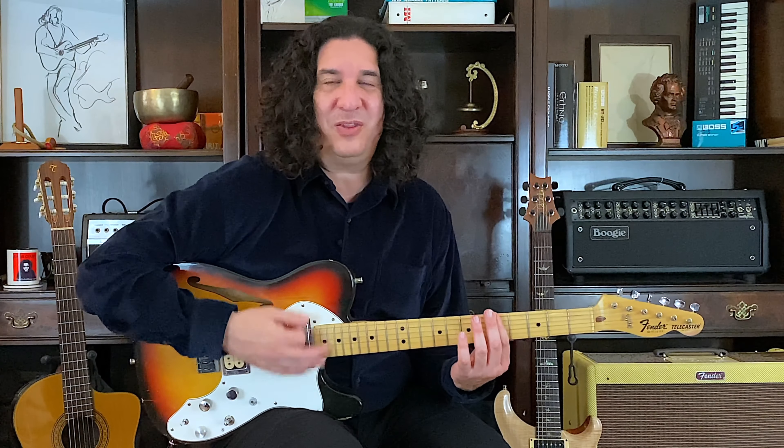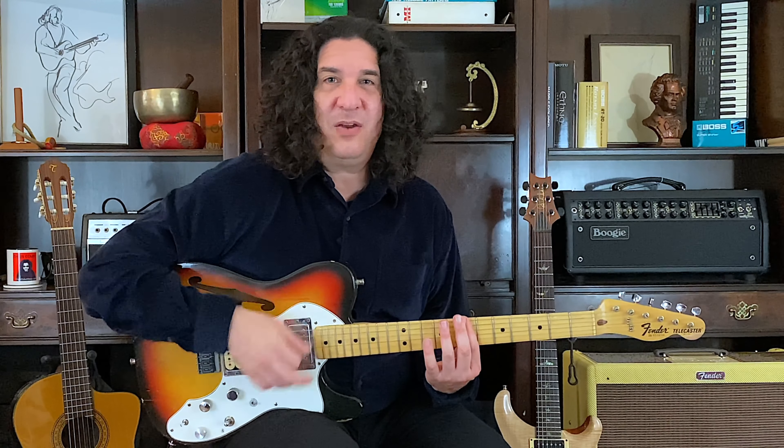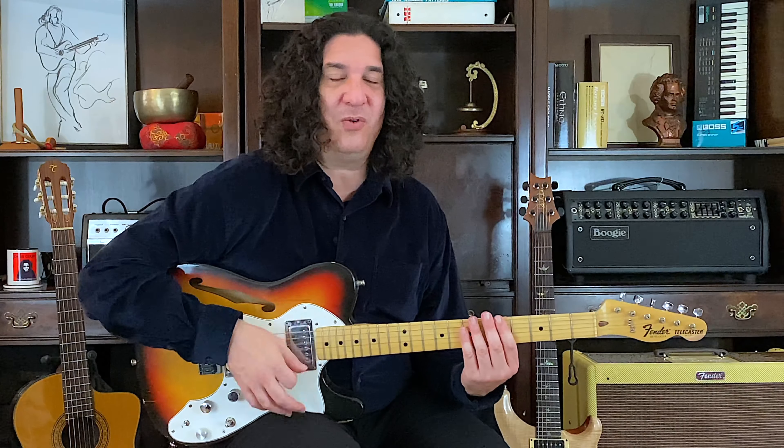1, 2, 1, 2, ready, go. 2 and 3 and 4 and 1 and 2 and... Get up to B now. 2 and 3 and 4 and 1 and 2 and 3 and 4.